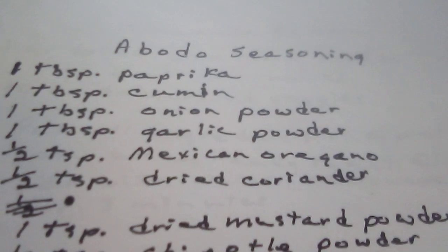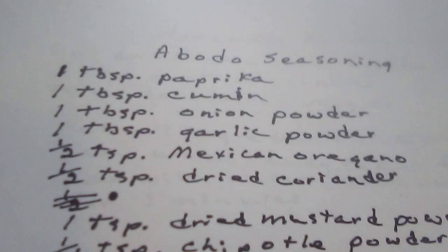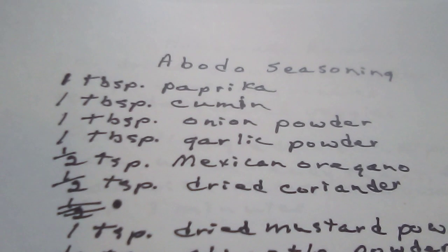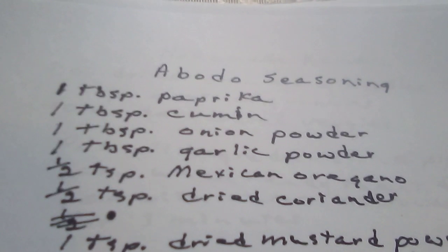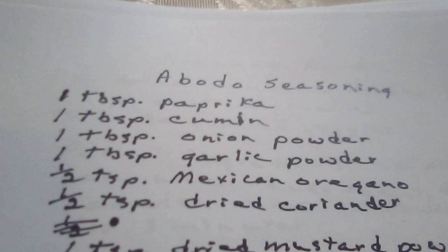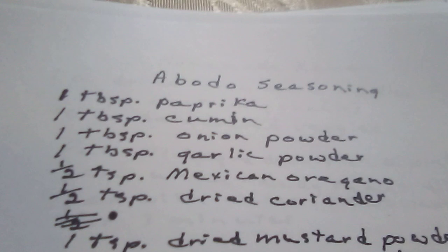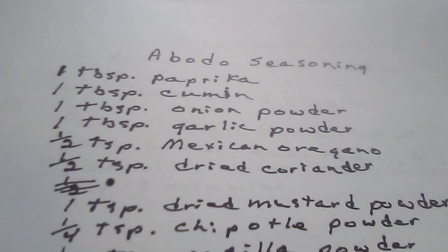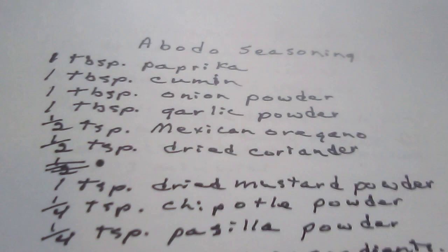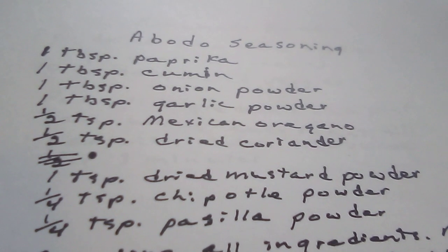Oh, I don't say that right — seasoning. One tablespoon of paprika. One tablespoon of cumin. One tablespoon of onion powder. One tablespoon of garlic powder. One half teaspoon of Mexican oregano. One half teaspoon of dried coriander. One teaspoon of dried mustard powder. One fourth teaspoon of — it's some kind of pepper powder.